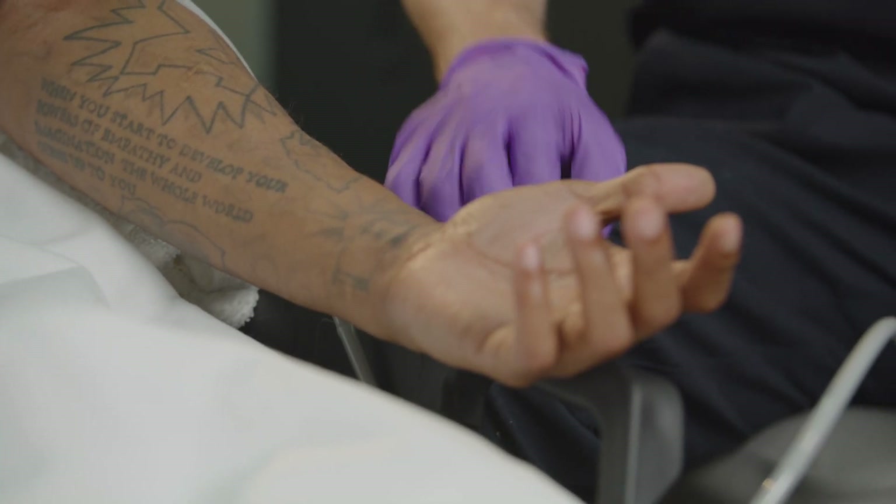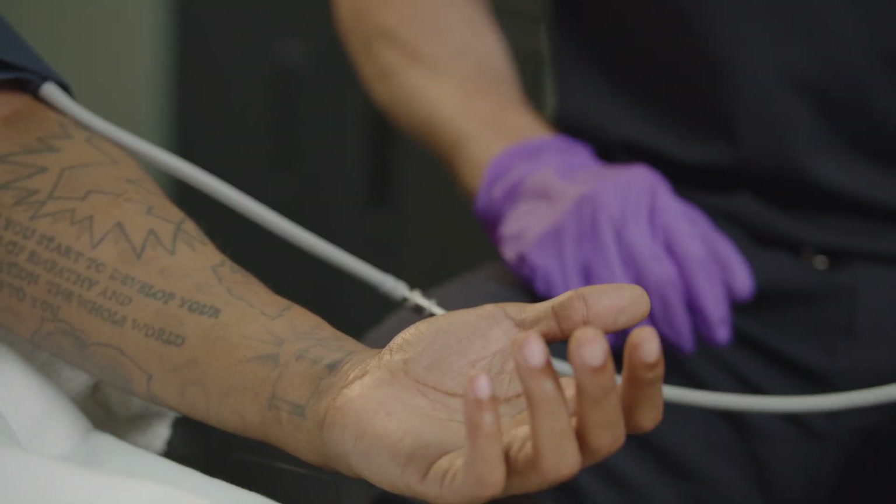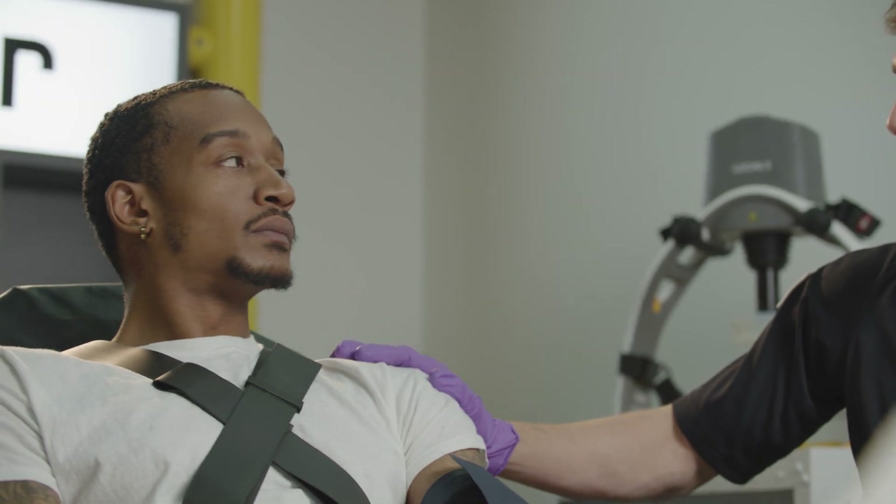Prevent the tubing from bumping other surfaces and avoid excessive stretching or pinching of the hose. Ask the patient not to move or speak during the procedure.